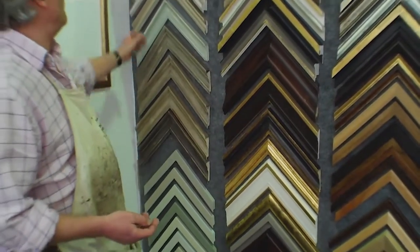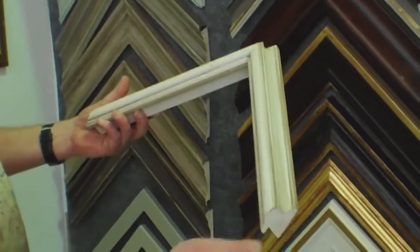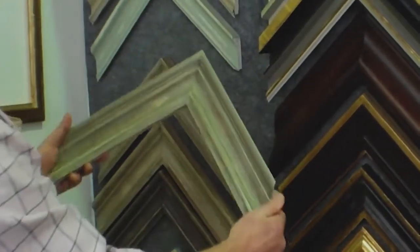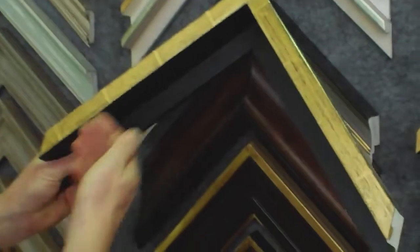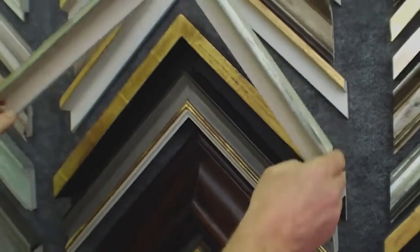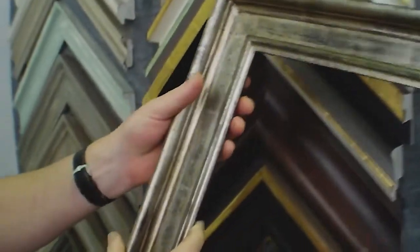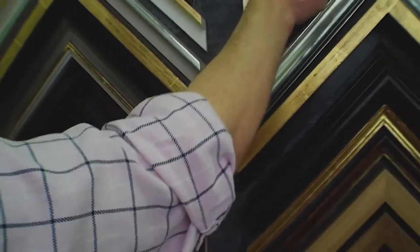This sample here is produced just by gessoing the frame and then putting an antique wash on it. These distressed frames are produced by using a combination of gesso and paint. Then we have the actual water gilded frames — this one's quite distressed showing a bowl colour through, with the leaf lays showing. Here we're using gold leaf, but that's using white gold, and here we have one using kaplan, which is a very expensive leaf similar to platinum, but all using the same range of techniques to achieve them.